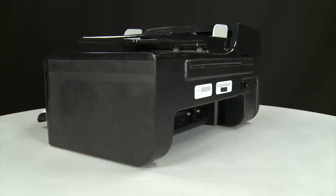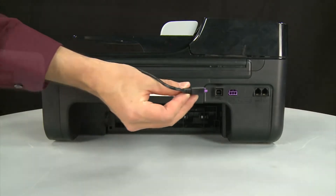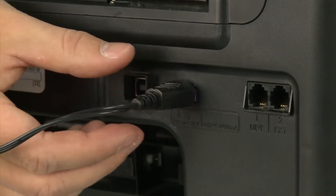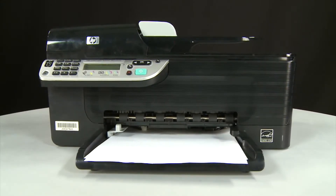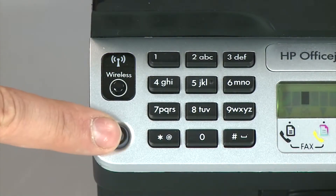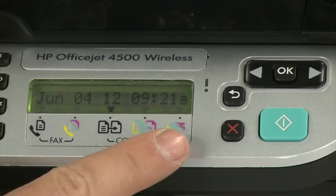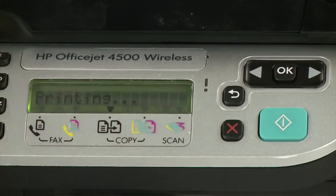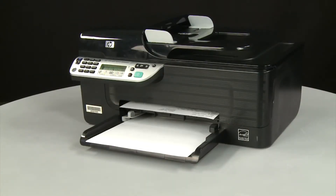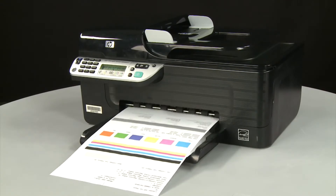Turn to the back. Reconnect the power cord into its power source, then reconnect the other end into the printer. Return to the front and press the power button to turn the printer on. Try printing a page from the printer's control panel: press and hold the Cancel button, then press the OK button. If the page prints successfully, the issue is resolved — reconnect the USB cable and resume printing as normal. If the page does not print, go on to the next step.